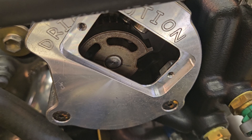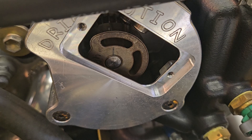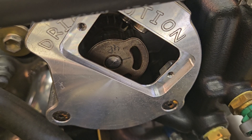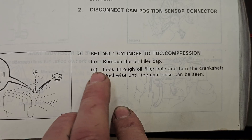Hey YouTube, it's Fey and today I'm going to show you how to install a camshaft position sensor on a 7M engine. This is the upgraded Drift Motion digital CPS, however these install steps are the same if you have an OE unit — the internals just look a little bit different.